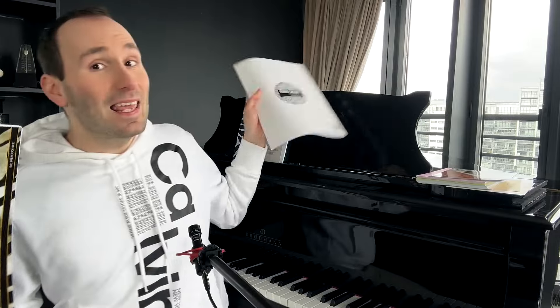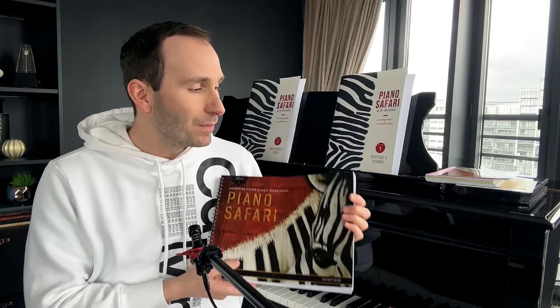Let's see some basics. Piano Safari — the name is really nice, and the books all have animal themes from the safari; it's all based around animals, and these animals teach technique and so on. The design is quite nice. The two main things people talk about when it comes to these books are the rote pieces and the price, so I want to address those first.